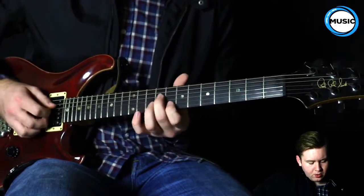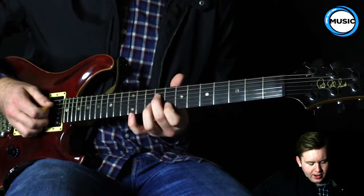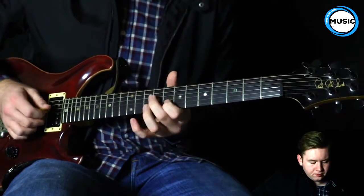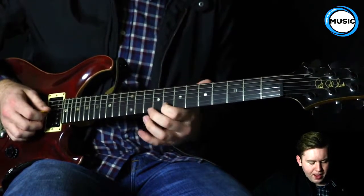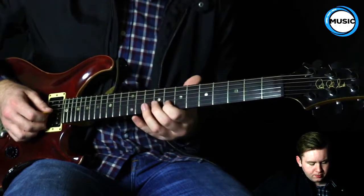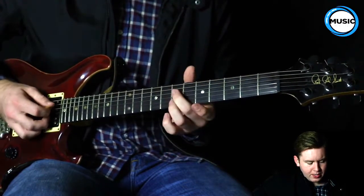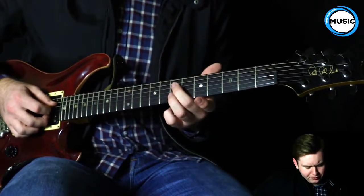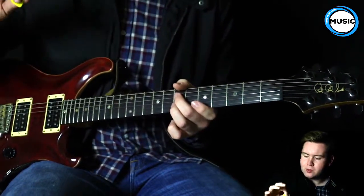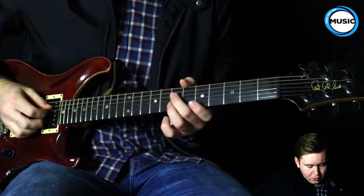So that chord there — I got my middle finger on the 9th fret, 4th string. It's on a B note. And then I have my pointer finger on the 8th fret, B string, 2nd string. And I bring it down to the 7th fret. I'm just kind of plucking with my middle finger, and then the pick for the 4th string.